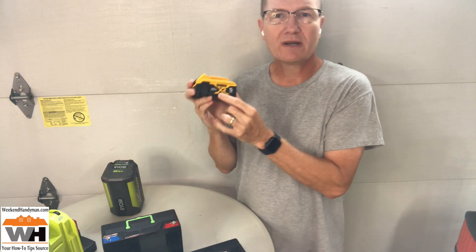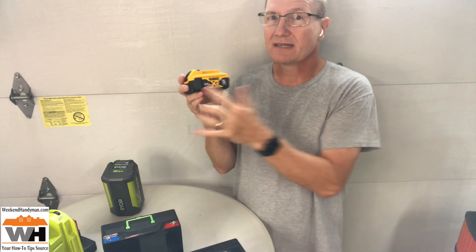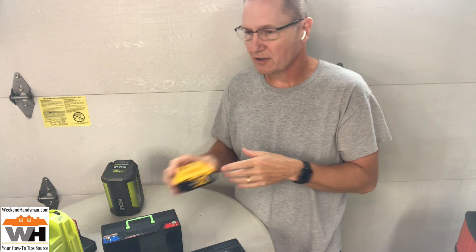If you're into DeWalt, the 20-volt batteries — this particular one's a 5-amp hour. So you do the math: 20 times 5 is 100 watts. It's a lithium-based battery, so it's going to give us close to that 100 watts of power available, which on our inverter is going to be able to power things for a little while.